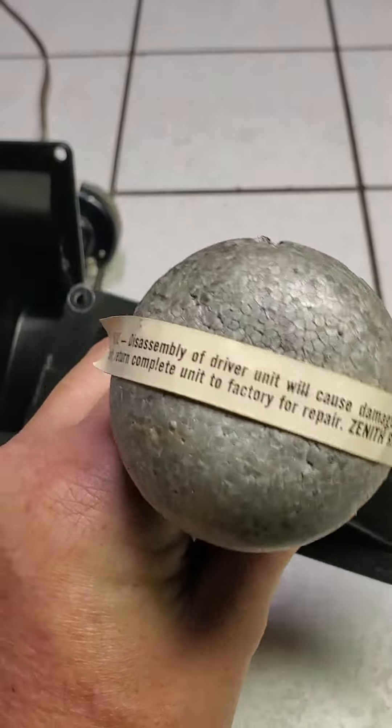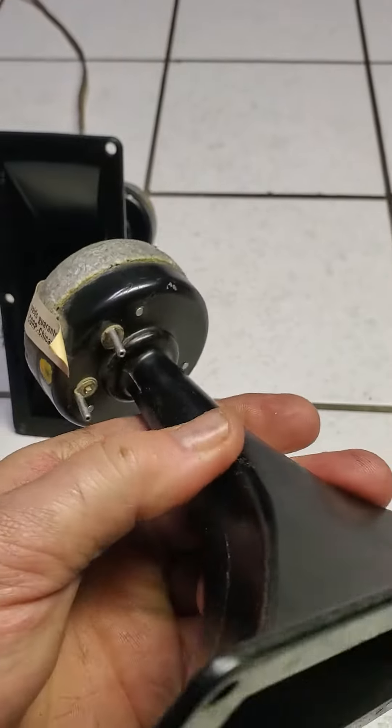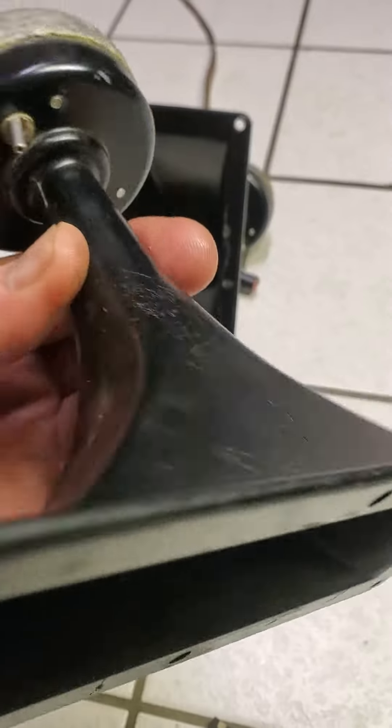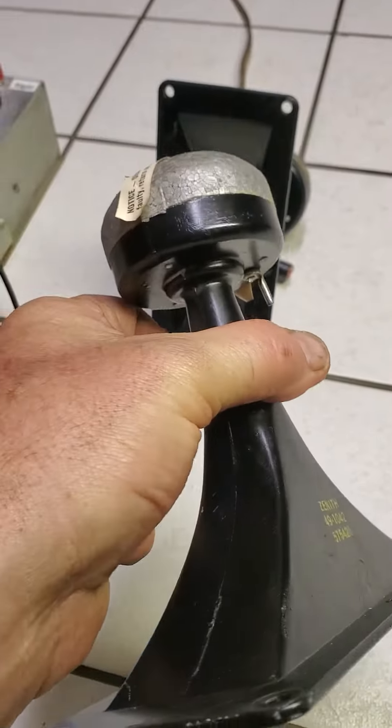And here it says Zenith. But like I said, it came from a Zenith Council. It has scratches and discoloration just from the years — 1964. But it's built to last.